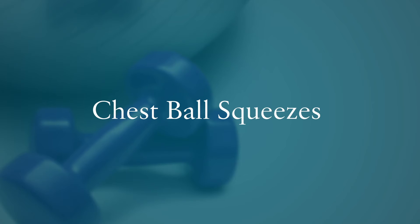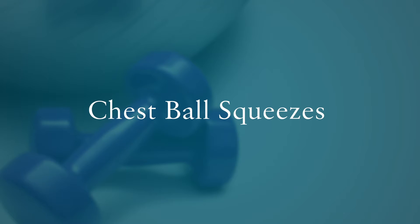Check out our latest exercise demo, give it a try, see what you think. Hi everyone, welcome to Wellness Wednesday. Today we're going to review an exercise for those chest muscles.